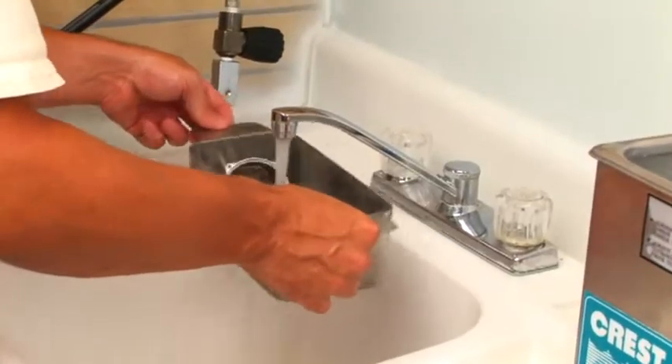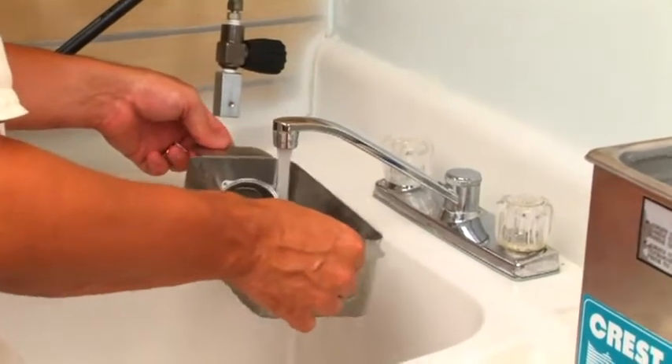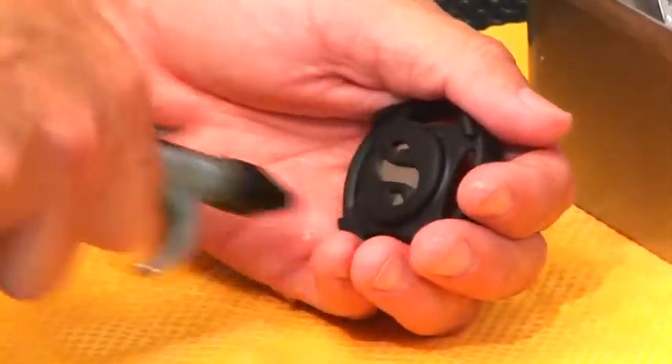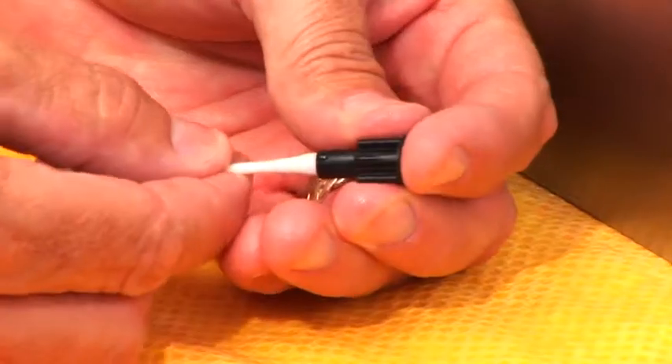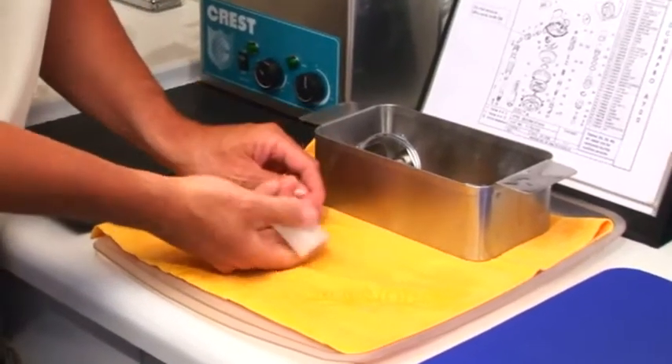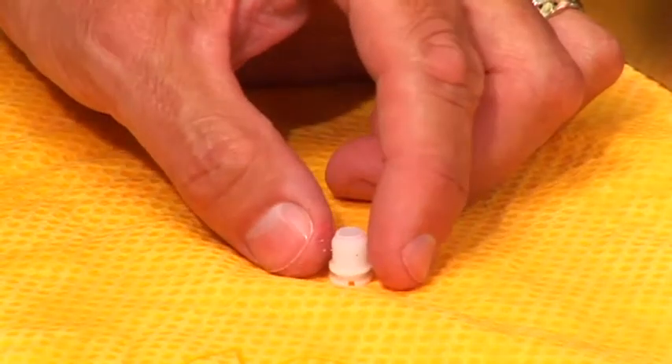Rinse the cleaning solution away thoroughly with fresh running water. Proceed with drying off components with air, paper towels, and cotton swabs — be sure they are clean and dry each time. Inspect all parts along the way including the adjustable orifice. Detail the adjustable orifice using a common pencil eraser.